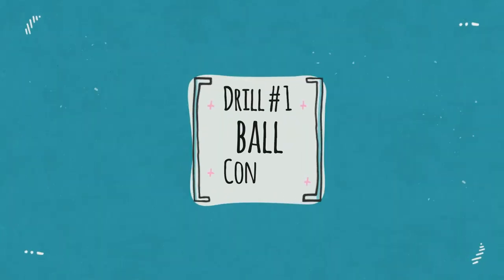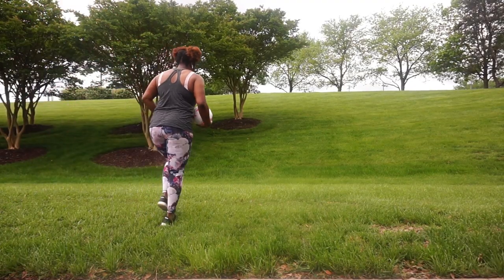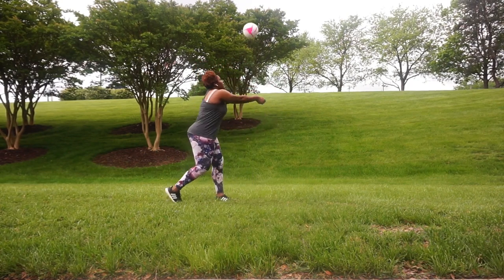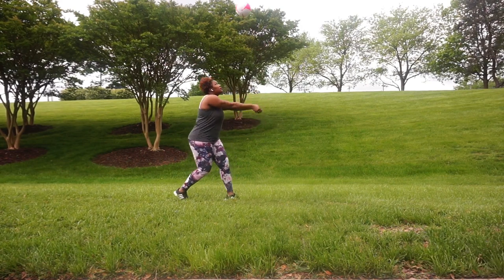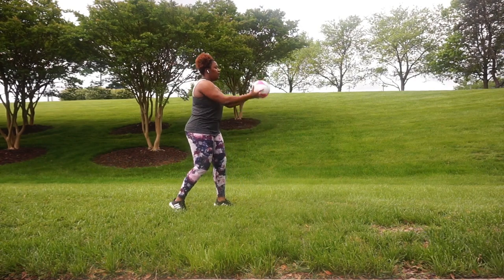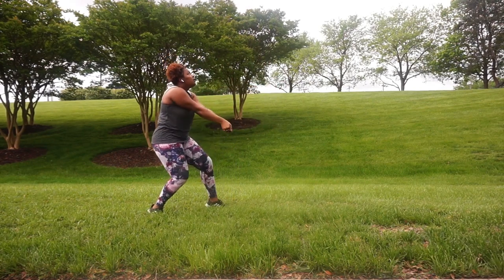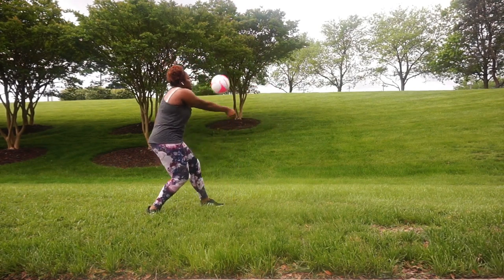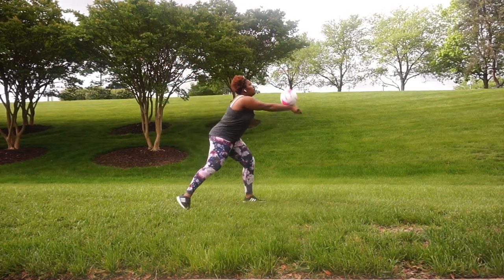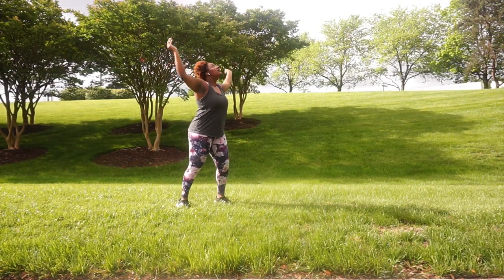Drill number one: ball control. We work a lot on ball control when we're playing with our team and at practice. We want to be able to control the ball and not let the ball control us — that means passing correctly, getting underneath the ball, and keeping it near us. I'm going to do ball control exercises like passing to myself, remaining low, keeping my platform straight, and making sure it's hitting the correct part of my platform.